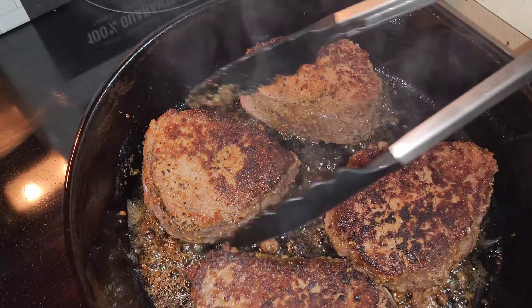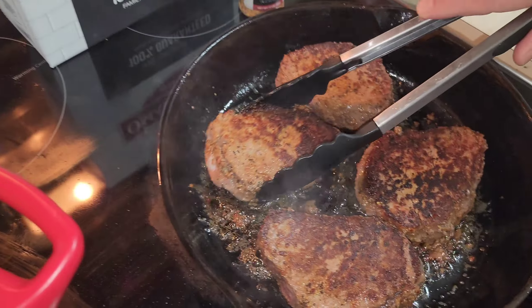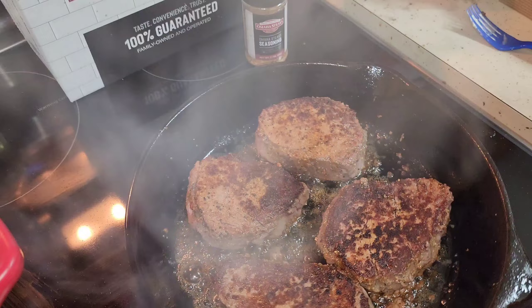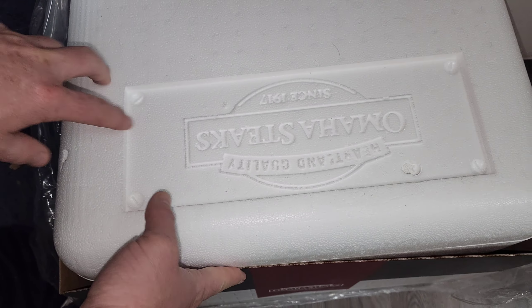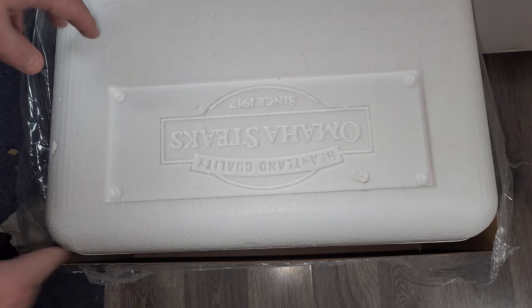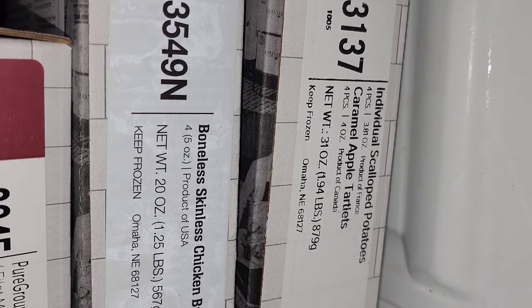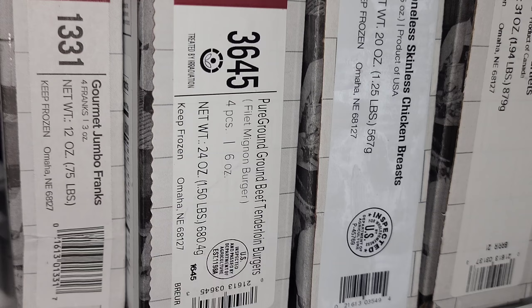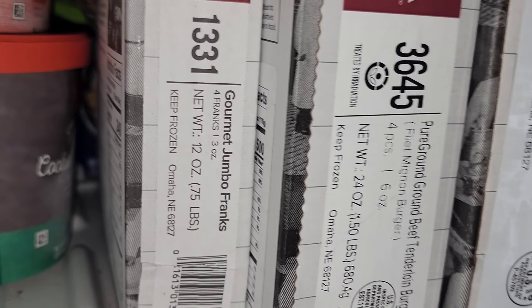Let's see if this lives up to the hype with Omaha Steaks being a good brand — those look delicious so far. We're going to put them in the oven and then try them out. There are some other items we're going to make too, so hang in there. Here's the box that came in from UPS or FedEx — here's the cooler that all the stuff comes in. Other items include scalloped potatoes and boneless skinless chicken breast.